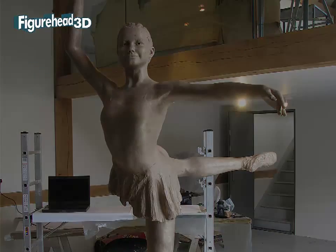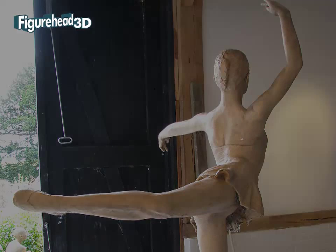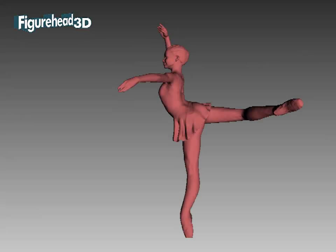Our 3D scanning camera collected many millions of points from all over the surface of the full-sized ballerina and, with careful computer processing using geometric software, we cleaned up the data and produced a highly accurate 3D digital model which was a faithful copy of the sculpture.